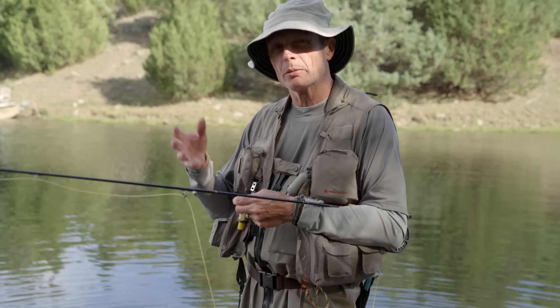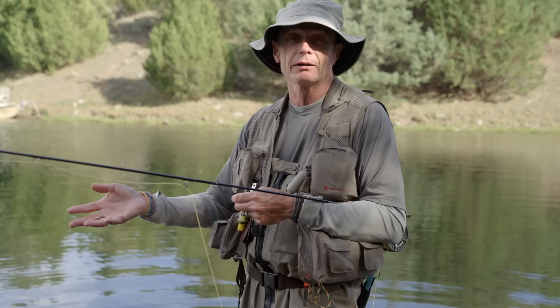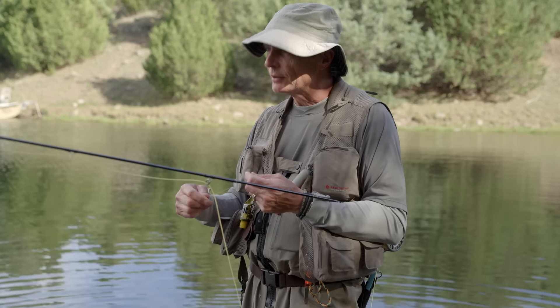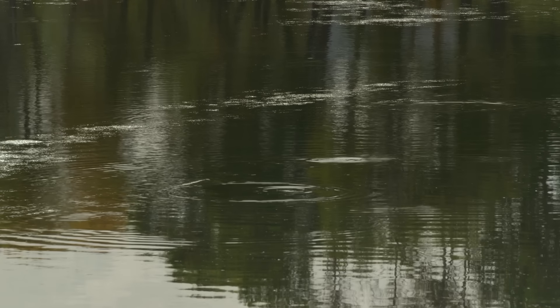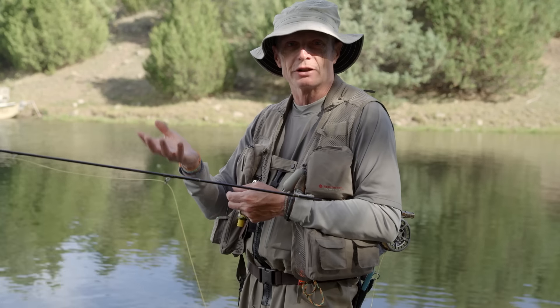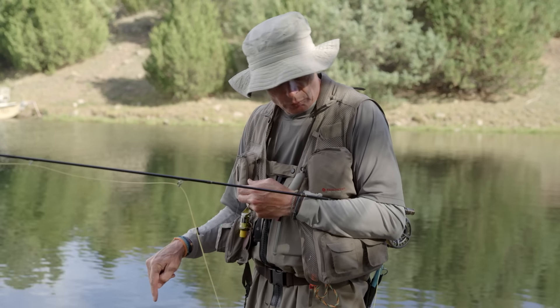While streamer fishing is probably the simplest way of fishing — chuck it out, pull it in, get a grab or not — the dry fly is probably the most fun, certainly in my book. You fish dry flies because fish are rising. There's what's called a hatch — either flies coming off the water, or terrestrials like beetles, ants, and grasshoppers blown off the land onto the water — and fish will eat those.